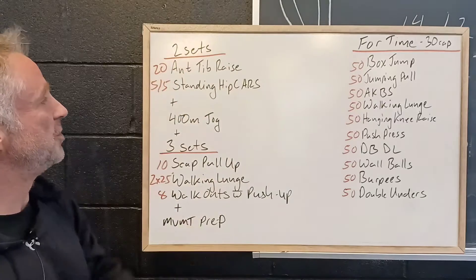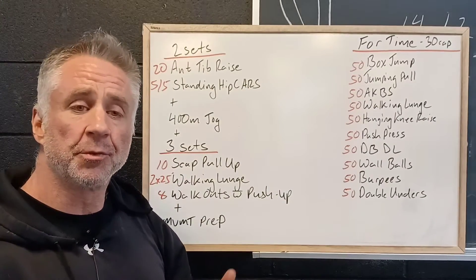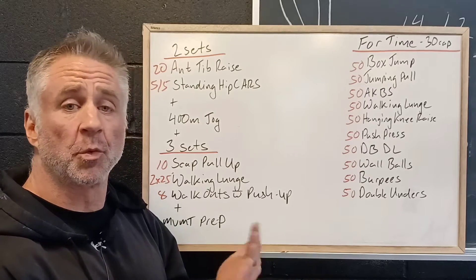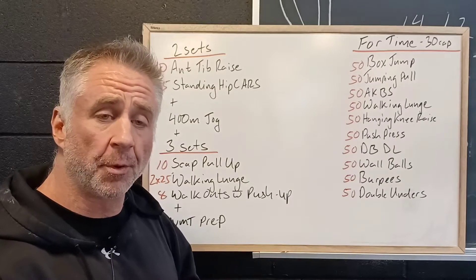We're gonna start off with two sets of 20 anterior tibial raises. We're just gonna be sitting or leaning against the wall and pulling our toes up towards us. This is the exact opposite motion of a calf raise where we point our toes.